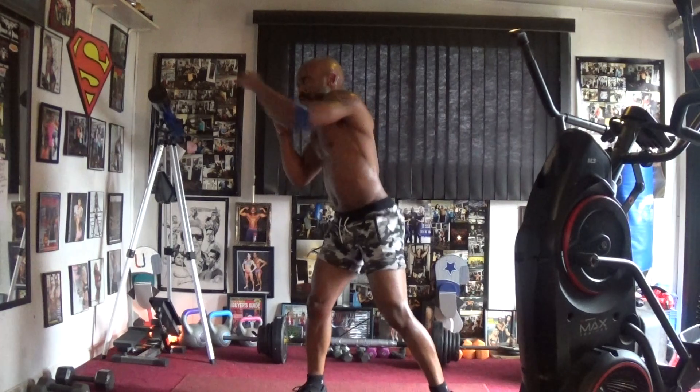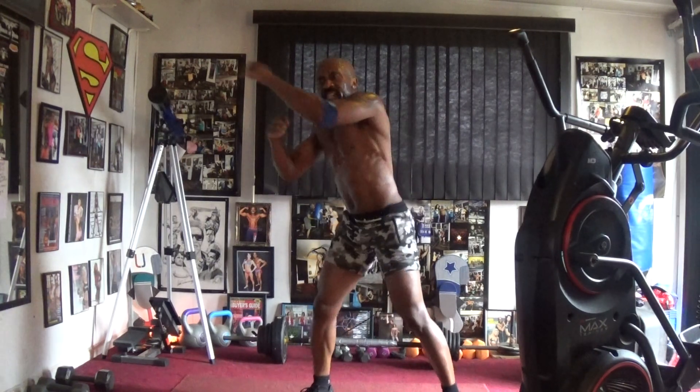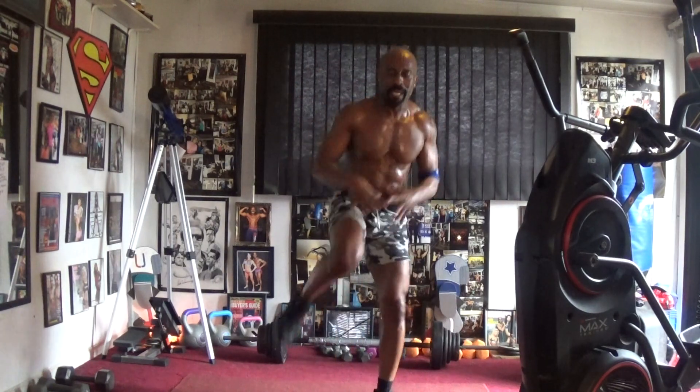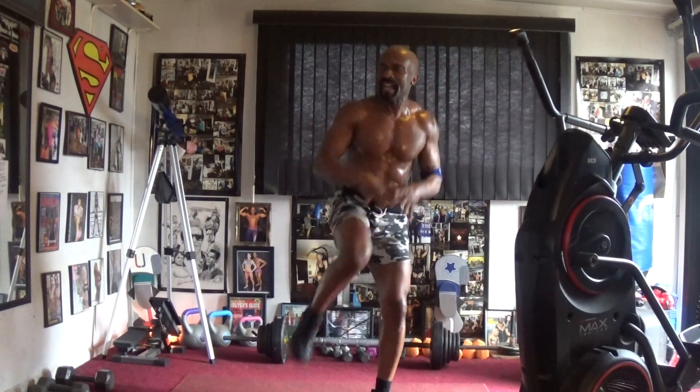Pump it left — pump it one, two, four, five, six, seven. Pump it right — two, four, five, six, seven. Lean in and out — pump it one, two, four, five, six, seven. Right side — pump it one, two, four, five, six.